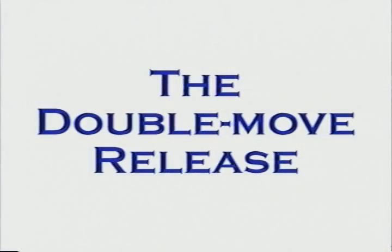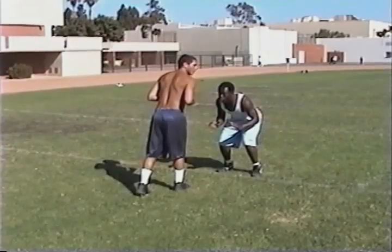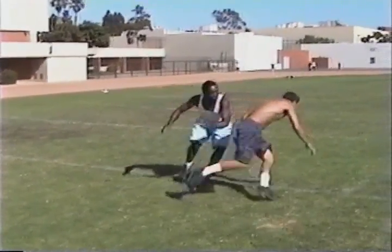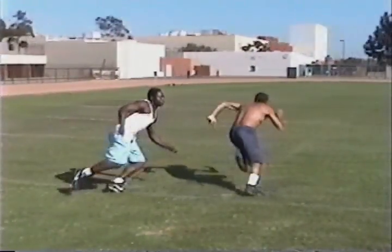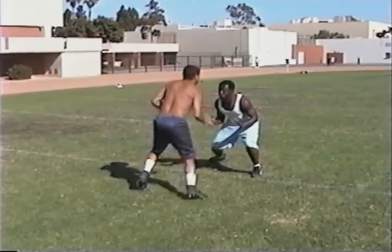Now let's look at our best move: the double move release. Notice how quickly we get upfield. Where you want to go, where you don't want to go, where you want to go. Push the route vertically upfield. Notice that the defender actually crosses the line of scrimmage — this happens a lot with this move.